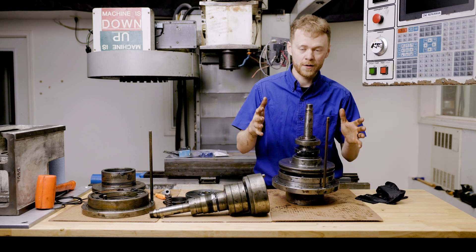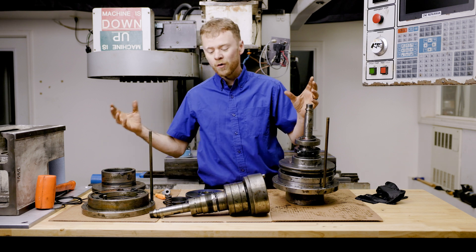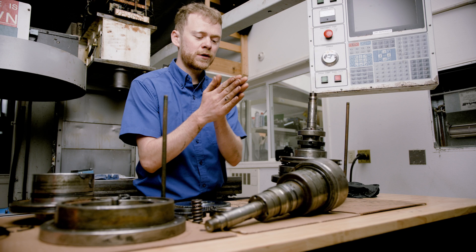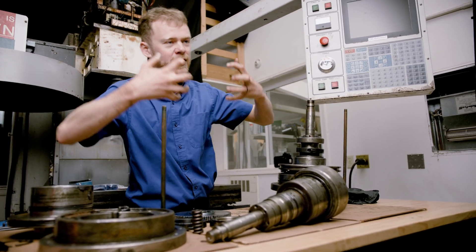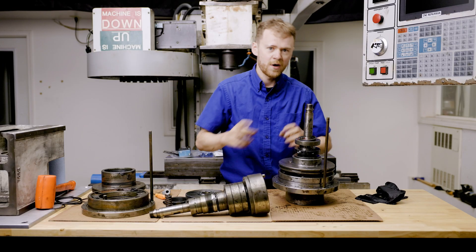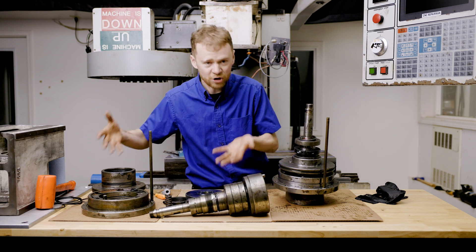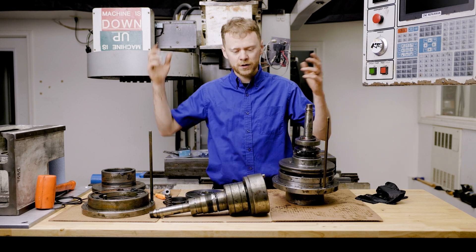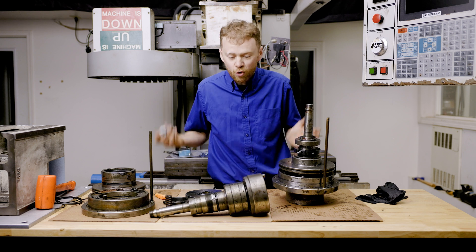This is an ST turret piston, and this is also an ST turret piston torn apart. What does it do? When you press turret unclamp or ATC forward, the turret unclamps, rotates, and clamps — clamps inside of a Curvic coupling very tight. This is air driven; on ST40 machines they're hydraulically driven. Why are they so dirty? Because garbage in your air system, coolant gunk, bad quick exhaust valves — stuff just quits working.